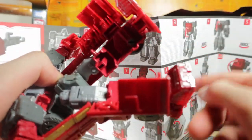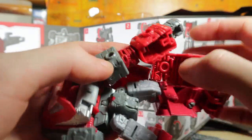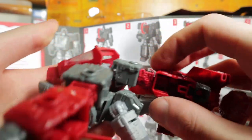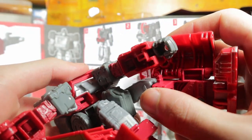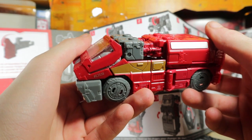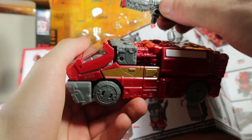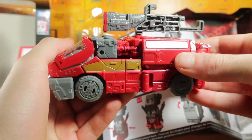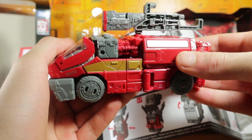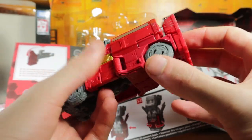That rotates around — I've seen the transformation before. I don't know what's going on. Apparently those tabs were for nothing. You can plug the gun on top. What just happened? Anyway, that's Siege Ironhide — he's very cool now that I figured it out. It is a cool figure, I definitely recommend it.